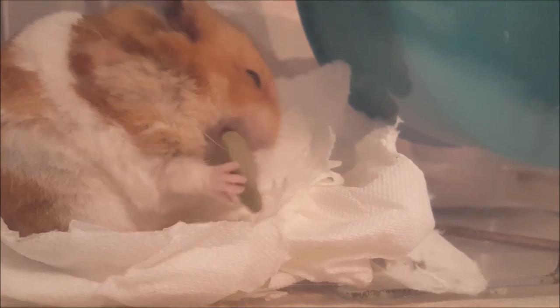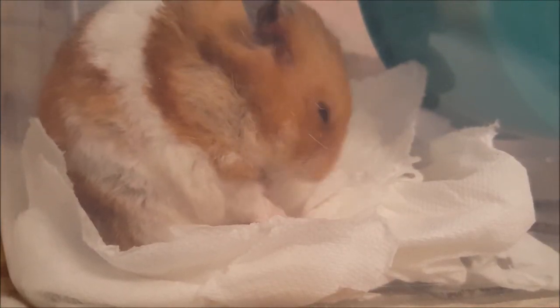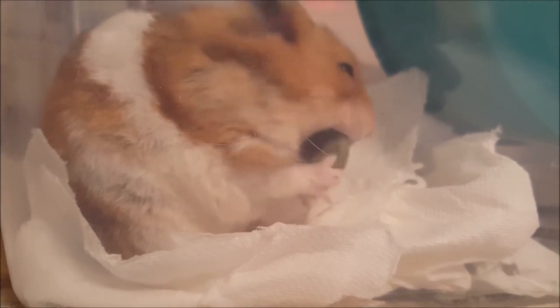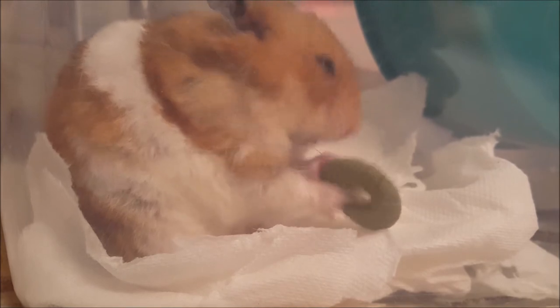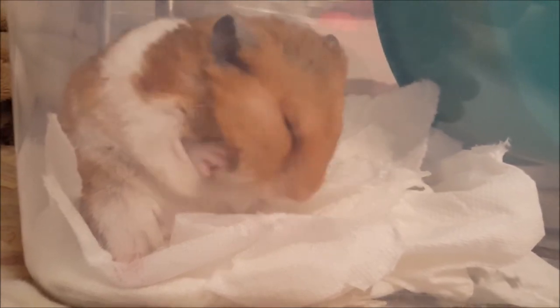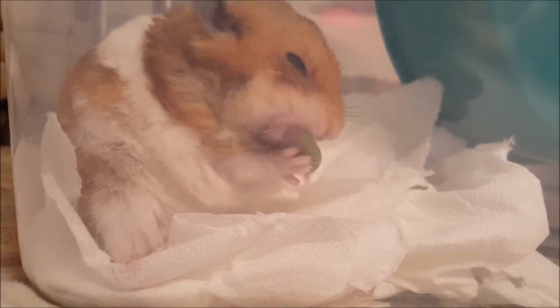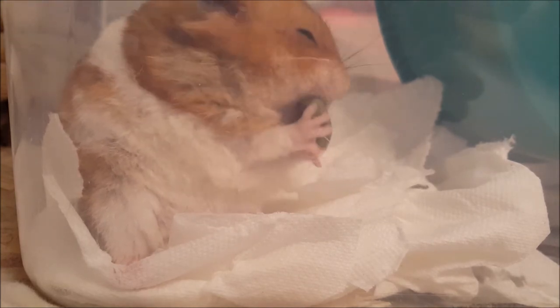Now for the negatives. When Butternut first took the treat, he put it into his cheek pouch for later. As you can see, though, he immediately needed to readjust the hoop in his pouch several times and ended up removing it altogether. It was clear that it was not fitting comfortably. I feel the size of the treat combined with the round shape is not conducive for hamster storing.